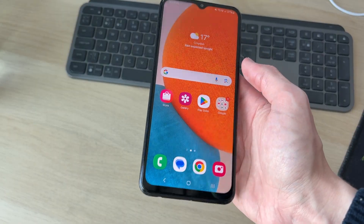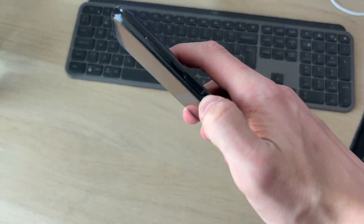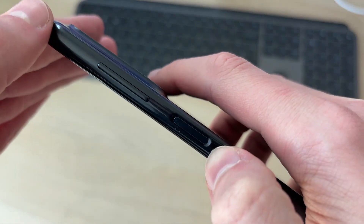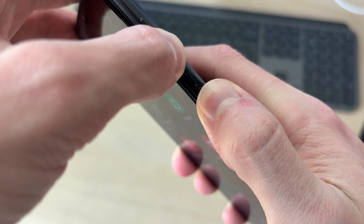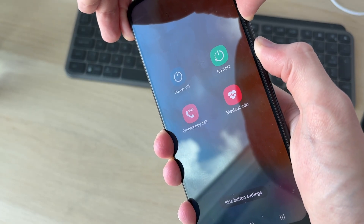What we can do is perform a restart without touching the screen itself. There's a shortcut we can do with the buttons. We're going to hold down the volume down button and the power button together.